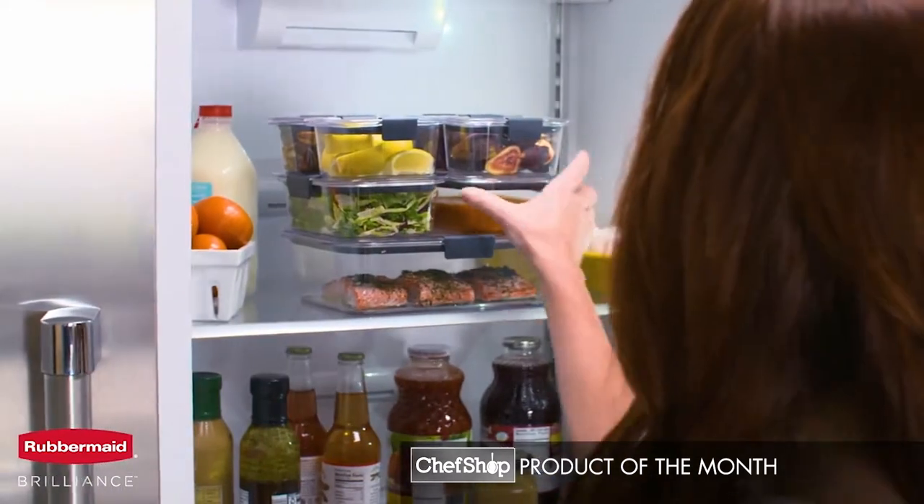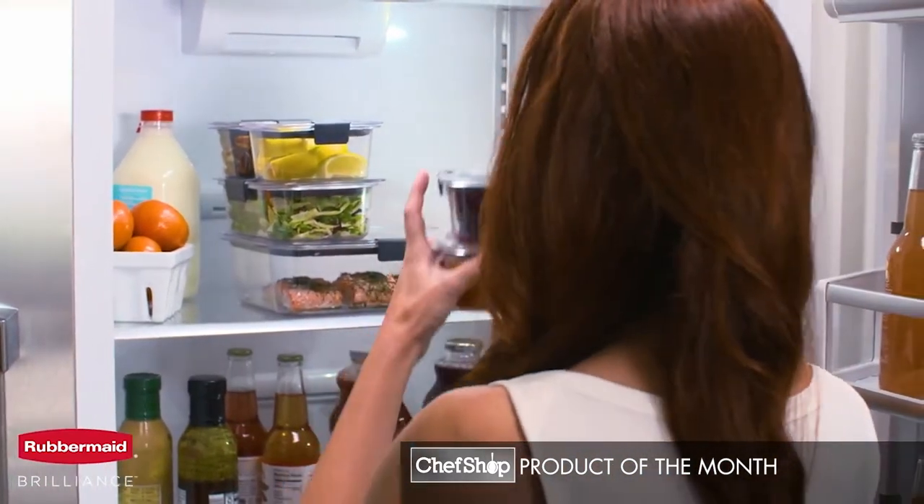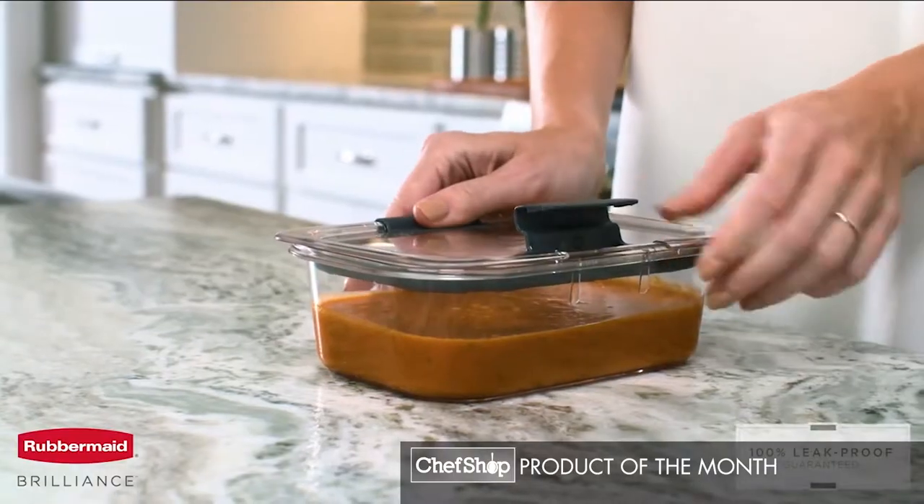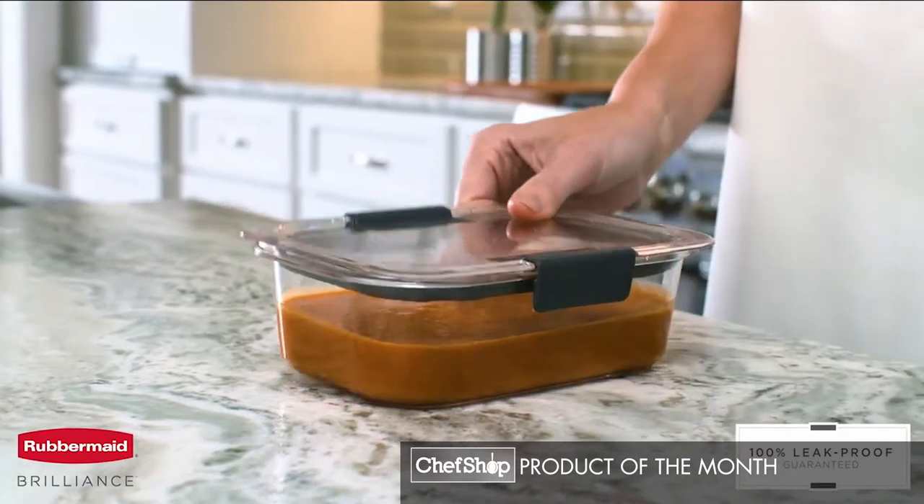Finding a container to keep up with everyday demands used to be a challenge. Thanks to Rubbermaid, the new standard in food storage is here. Introducing Rubbermaid Brilliance. 100% leak-proof, guaranteed.